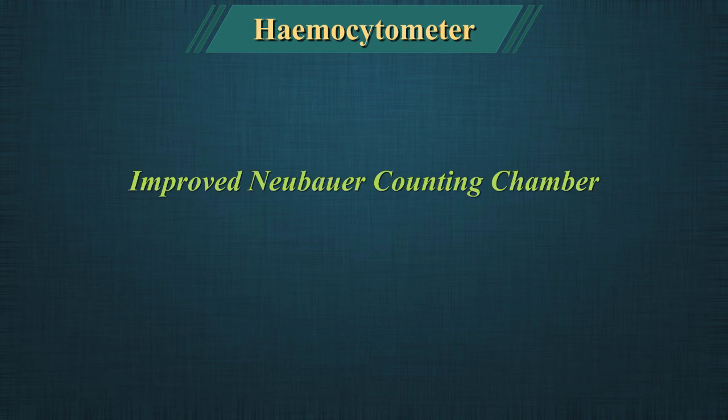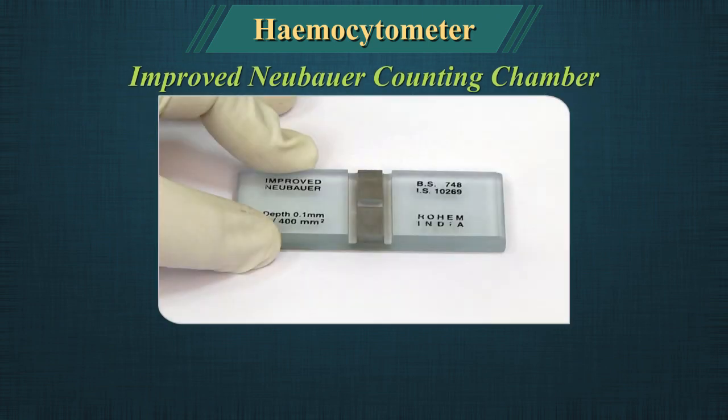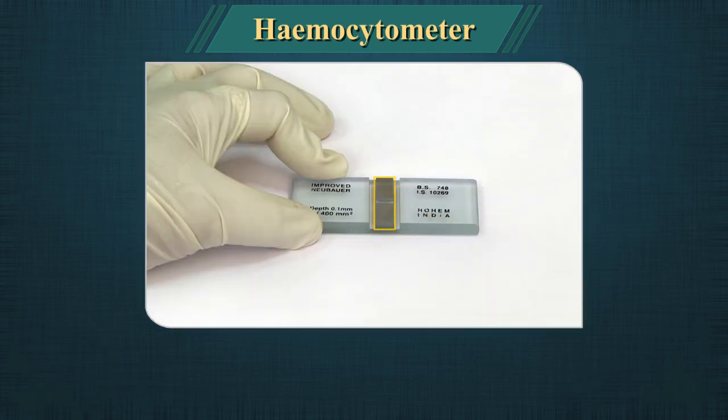The Improved Neubauer counting chamber is a thick glass slide, the centre of which has a double ruling area separated by troughs. It is a thick crystal slide with dimensions of 30 x 70 mm and 4 mm thickness. The central part where the counting grid has been set is where cell counts are performed.